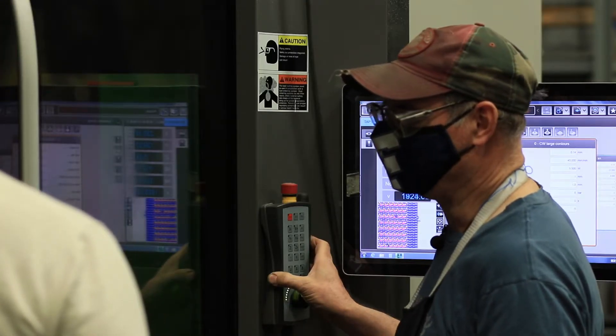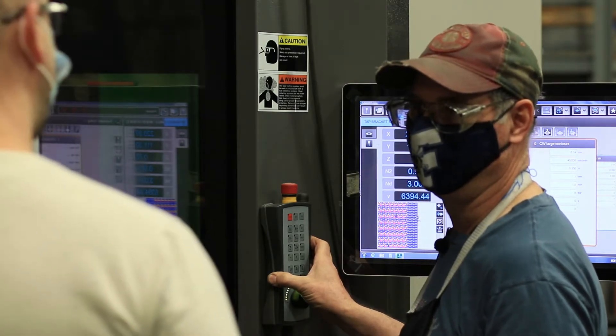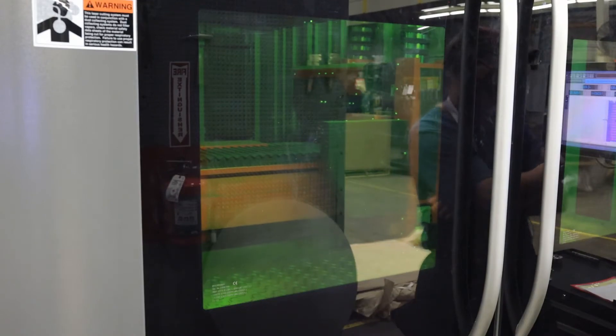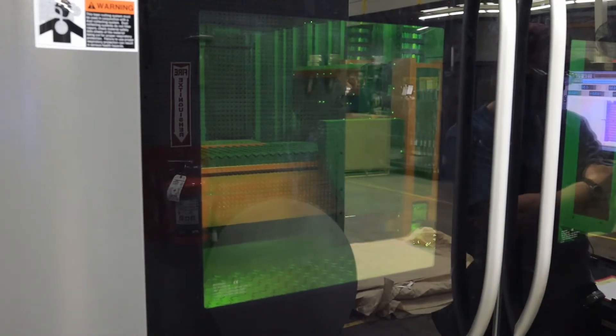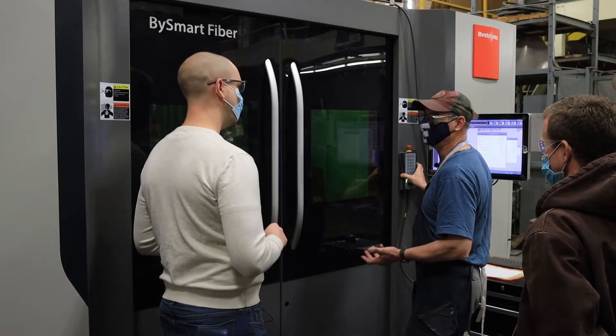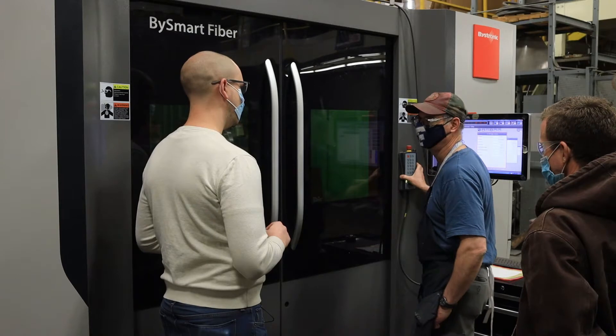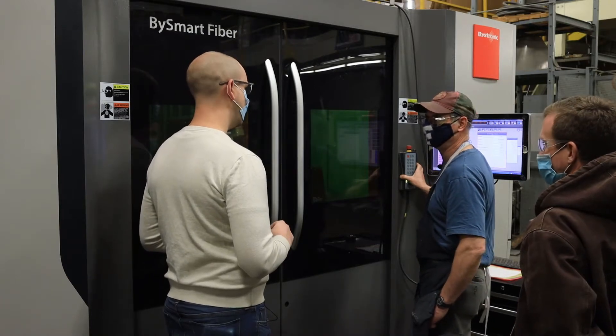I'm trying to think of anything that would stand out. Mostly your typical steels, stainless steels, aluminum, brass, copper — we do some Monel, Inconel, some of your super alloys. We've cut them; they seem to cut pretty good.